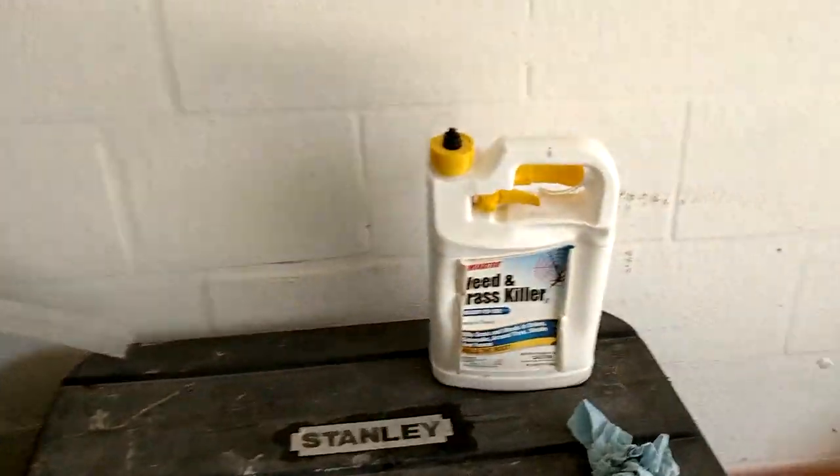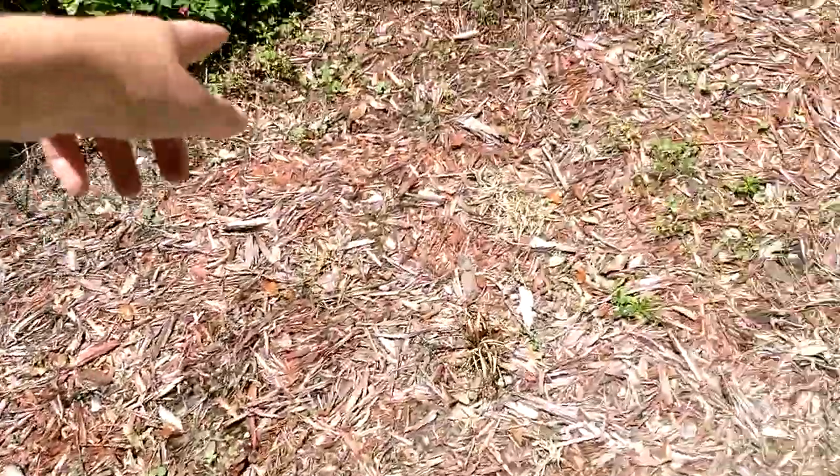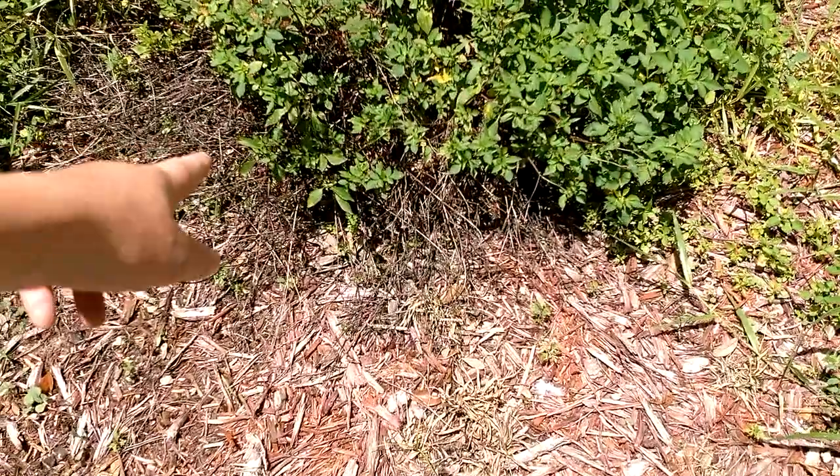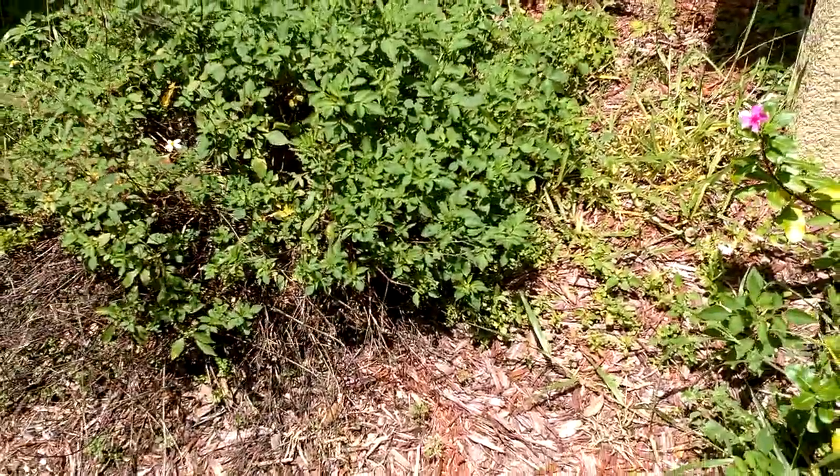We have this weed and grass killer — let me show you what it did really quick. I sprayed that area, and then I sprayed right in front of this bush, and this is what it did: it just killed everything in that area. Very potent. It's really not the safest thing to use if you're trying to protect your plants. So we're going to look into some organic fertilizer — if you guys know of any good organic fertilizer, leave it in the comments.